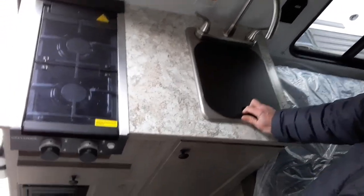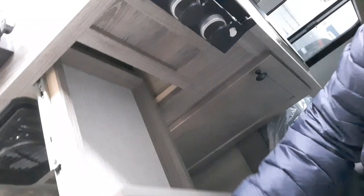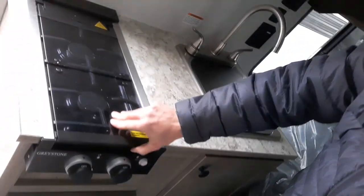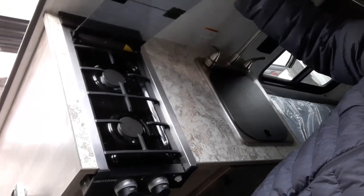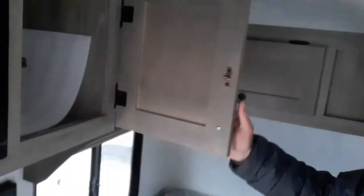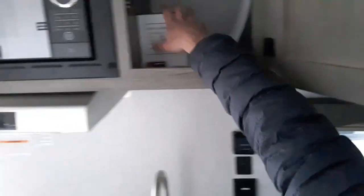There are plugs right here along with your thermostat. Over here on the curb side we have the sink, storage, furnace, and a two-burner stove. Above we have the microwave, and here we have a nice Bluetooth speaker.